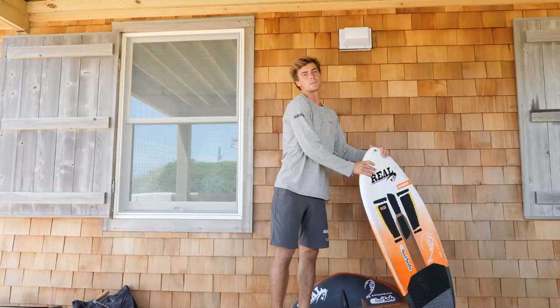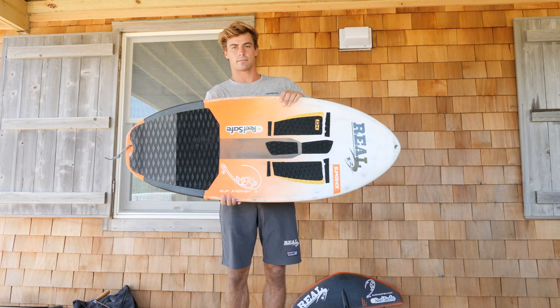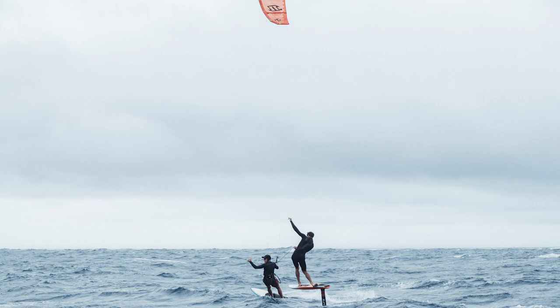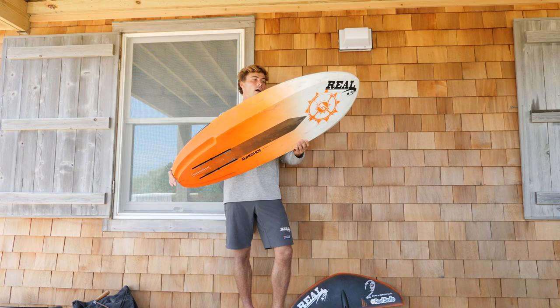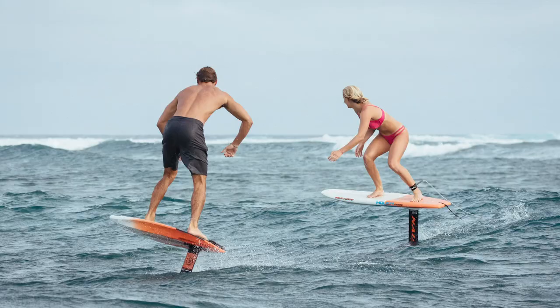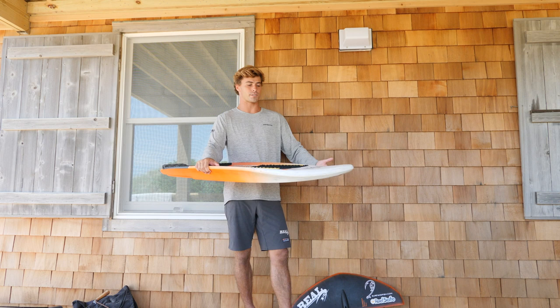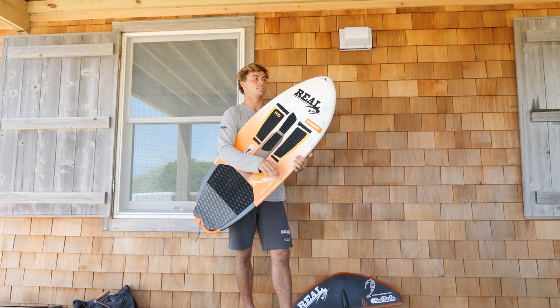The first thing on top of my board bag is my Slingshot 4.0 High Roller prone foil board. This is something I use every day in Fiji — whether it's paddling foiling, toe foiling behind a kite, or open water wind swell foiling, this thing does the trick. It's super light, has a lot of volume, paddles really well, and at 4.0 it really pumps well once you're up. Absolute must-have for Nomoto.